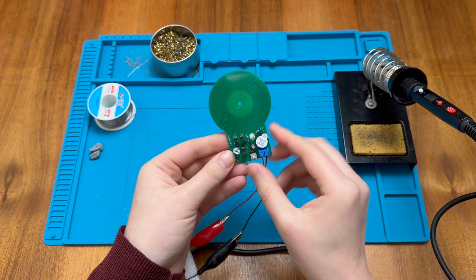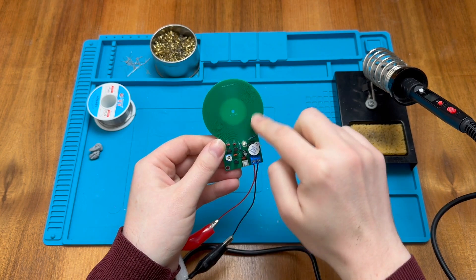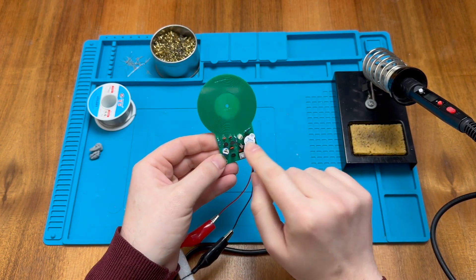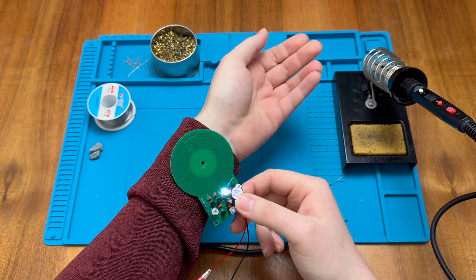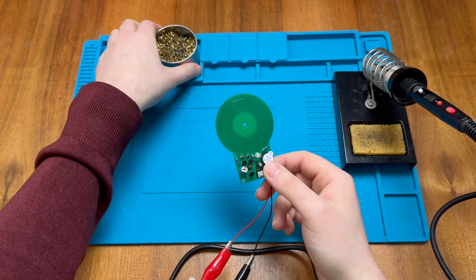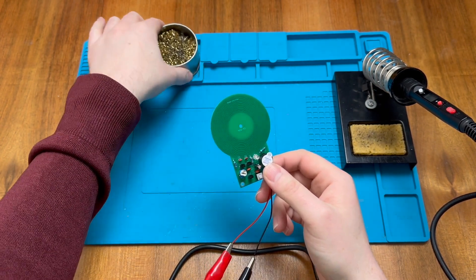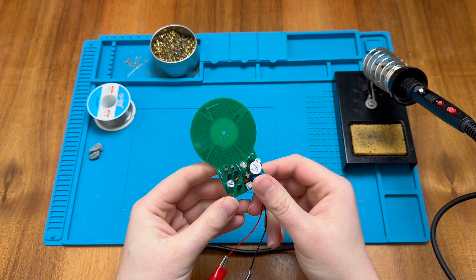How does this really work? There are just a couple of transistors amplifying the signal detected from the coil on the board, which causes it to light the LED and activate the active buzzer. I hope you found this project interesting and I look forward to speaking to you again soon in the next video.